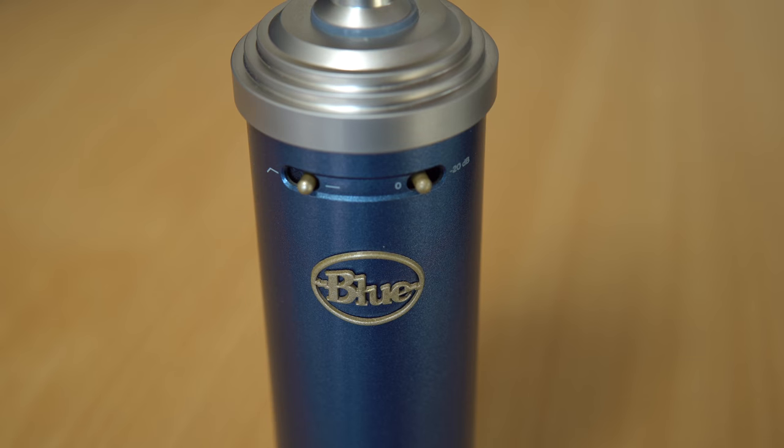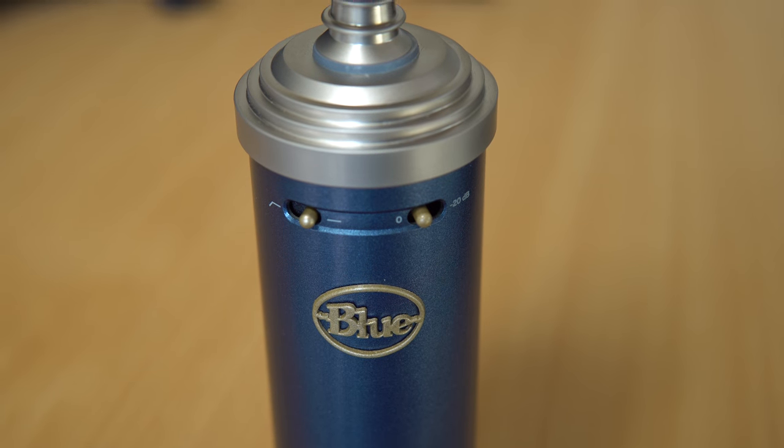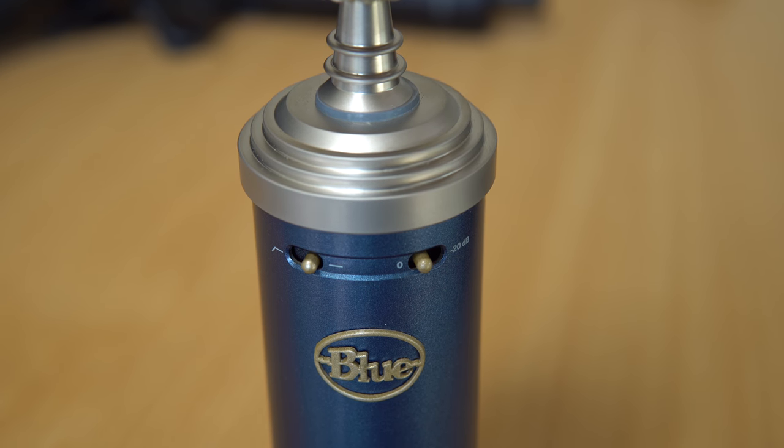So there you go — it's the Blue Bluebird SL, a pretty decent-sounding microphone. Certainly if you're in a good recording environment, if you've sound-treated your room and you've not got any echoey reflections going on — as is the case with most condenser microphones, they won't be very forgiving when you have echo or noise around you. But if you're in a nice treated environment, I've got a lot of good things to say about the Blue Bluebird SL, and I'm certainly thinking about introducing it into the chain somewhere in my creation process here at Music Radio Creative.